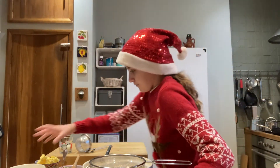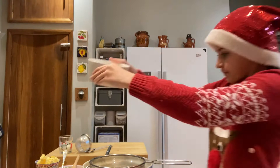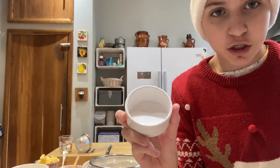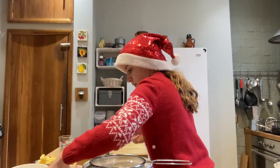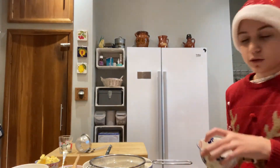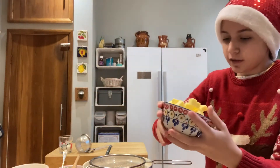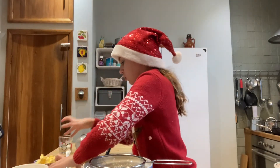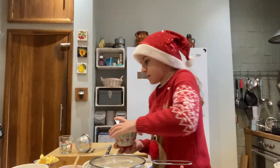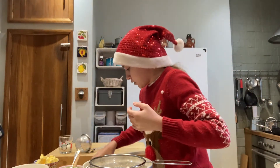Here are the ingredients: 340 grams of flour, 1 tablespoon of caster sugar, 2 tablespoons of icing sugar for sifting or dusting at the end, 200 grams of diced butter, and 300 grams of mincemeat. You can find mincemeat in places like Tesco's or Waitrose — we got ours in Waitrose.